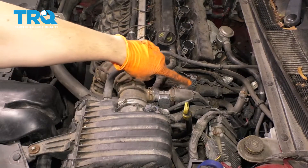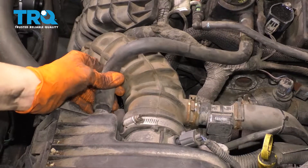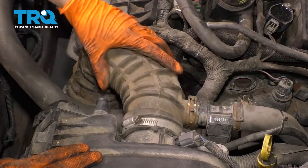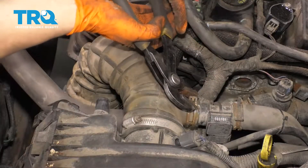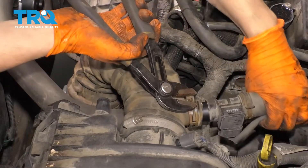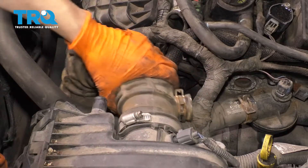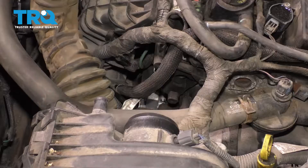To get to this thermostat housing, which is right there, I'm going to start by removing this hose here and pop it off of the air box. I'm going to remove this clamp so I can remove this hose, and also remove this clamp right here. Take this out, loosen up on this clamp, wiggle this off of the air box, and push it to the side.